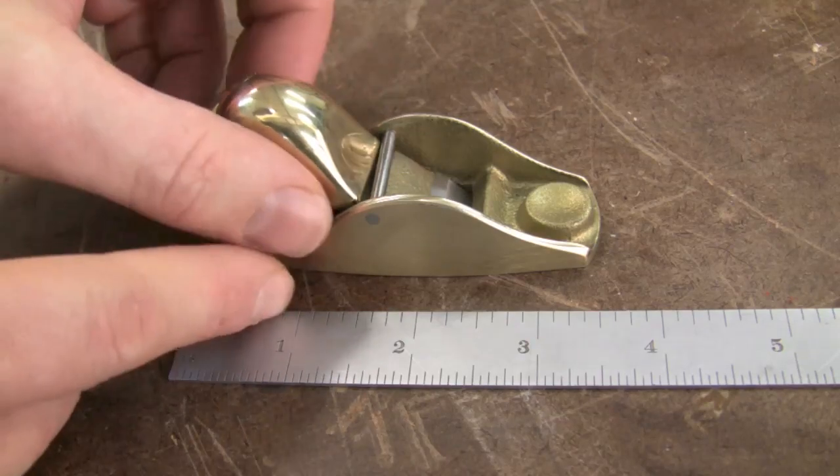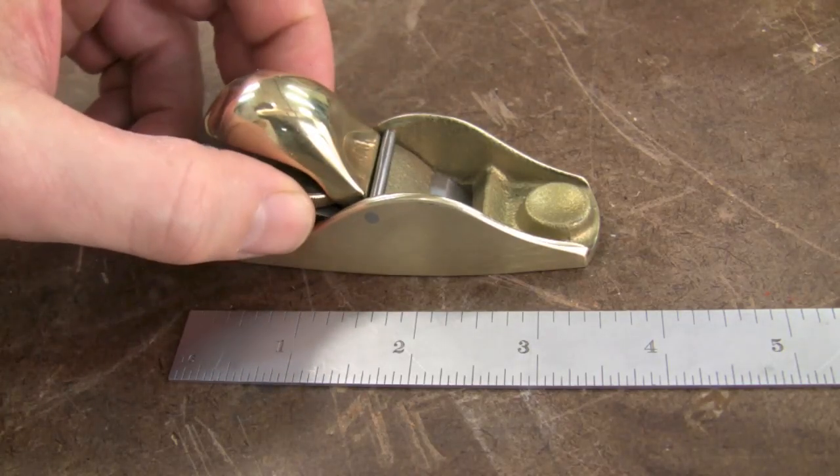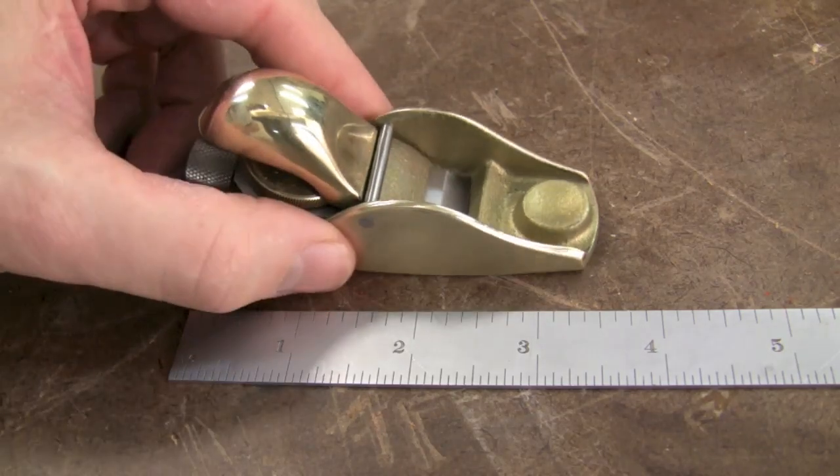Simply pop the blade back in, tighten this knob — do not over-tighten this, just enough to put a little bit of pressure on there — and that will keep the plane blade in place.